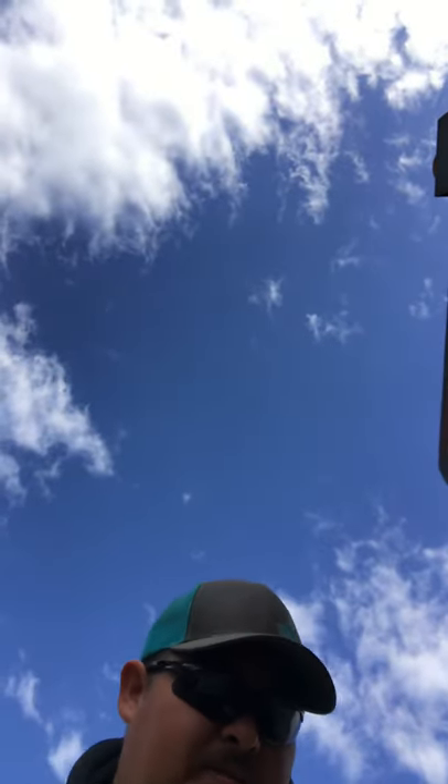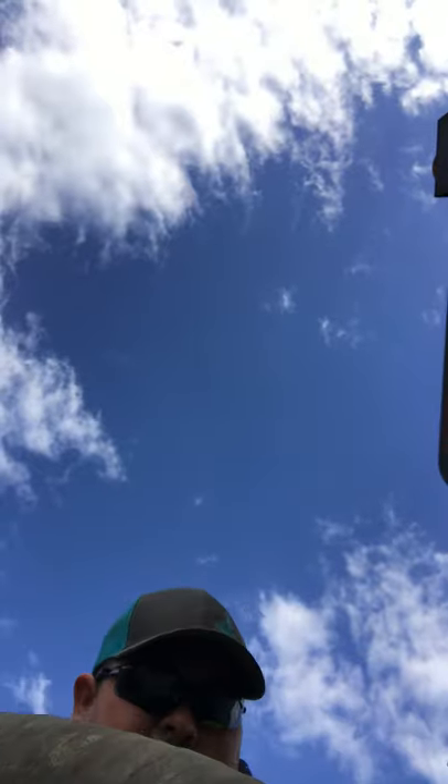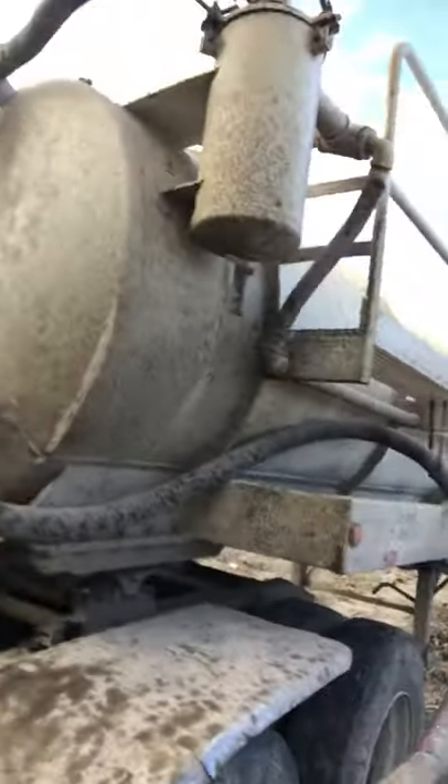We use this pump here to suck up the mud. That goes into that tank.